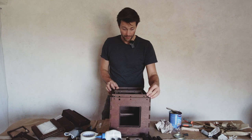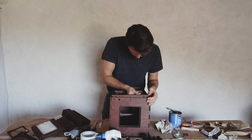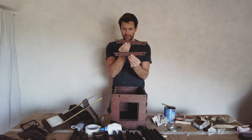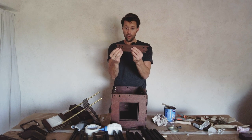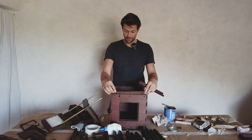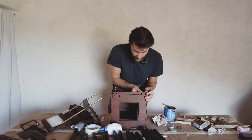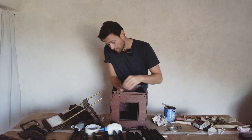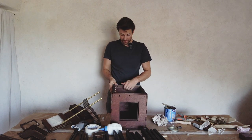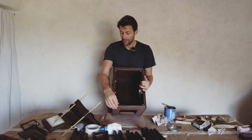Now we have to glue it and use the dowels. These two are in — now we have to use these two, which are different: one has this extra hole and we align that to the side with the matching hole, because that's where the focusing rod goes. It's placed here, the other one here. We're not gluing them in yet — we'll first attach the dowels and saw them off, then slide the parts back in.